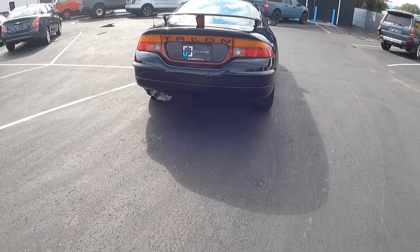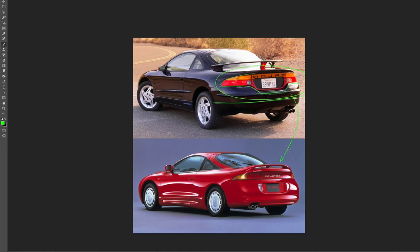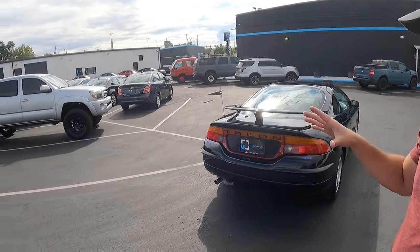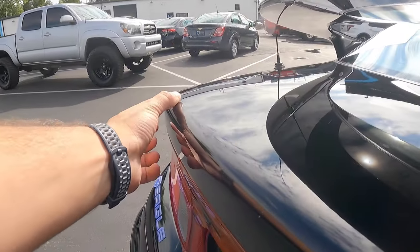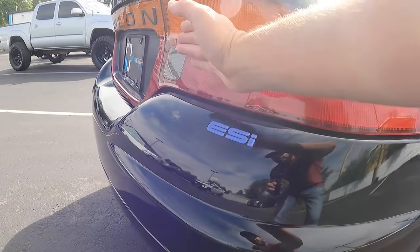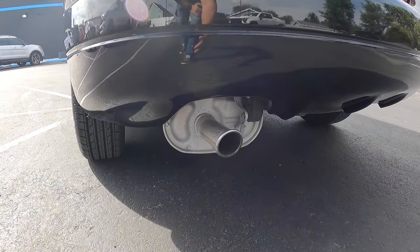Another difference is the license plate position — it's in the middle here on the Eagle Talon, whereas on the Eclipse it sits down low, meaning we have a completely different bumper design. Comparing the two, the Eclipse definitely looks a lot more bubbly and melted cheese than this, even in the rear end. I do like this nice little send-off — this is probably the sharpest line you're going to find on this entire car. I like the curvature going inwards, and the bumper itself looks decent. We have the original exhaust down there, not perfectly integrated, but that's all part of the mid-90s.